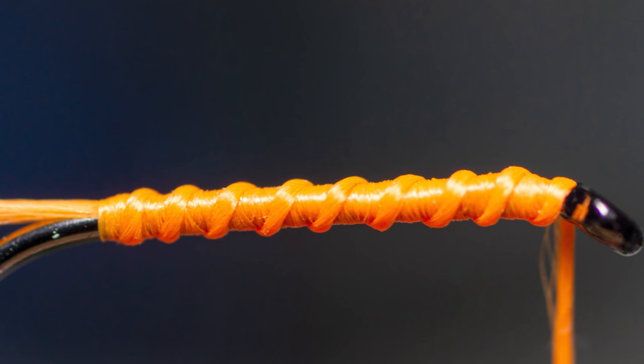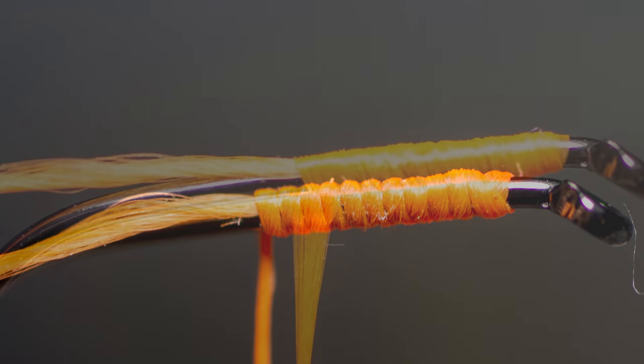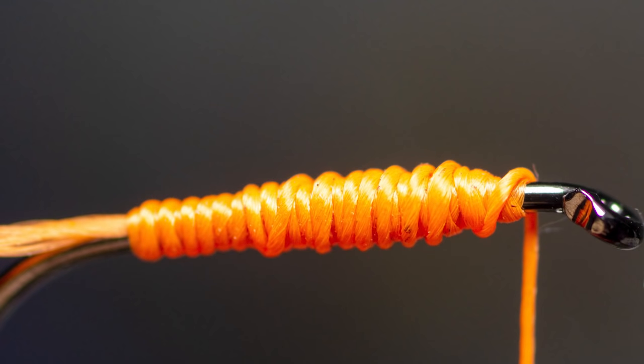Hello everyone. In this video I'm going to talk about thread control and how to have better management of your thread - how to use it better when tying your flies, which will greatly improve your tying, make it easier, and your flies will look better for sure.